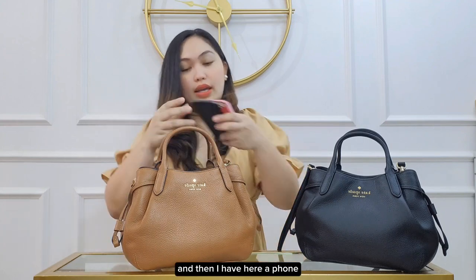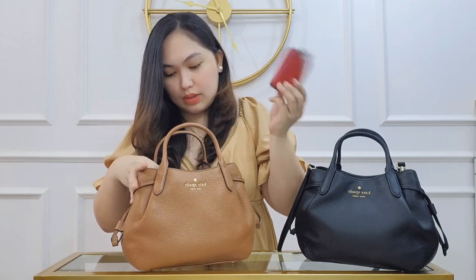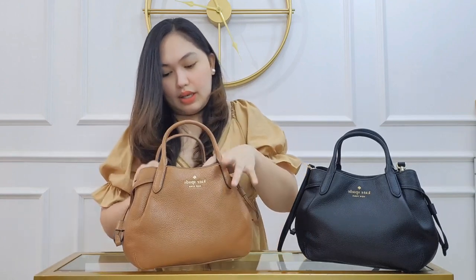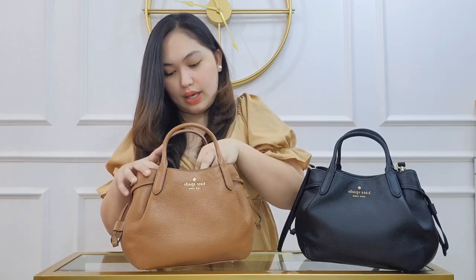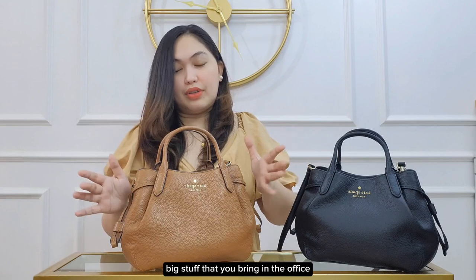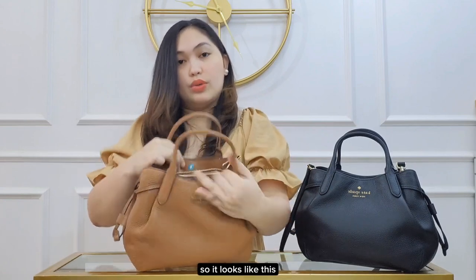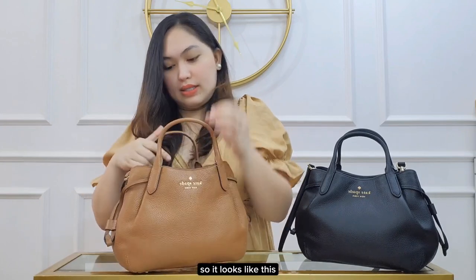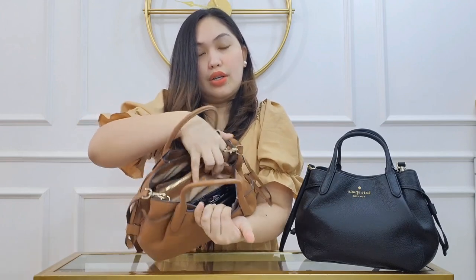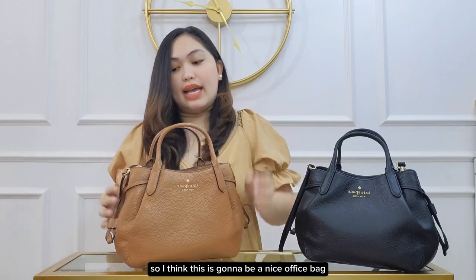Then I have a phone and a cute wallet. So yeah, this will definitely fit a lot, especially when you bring things to the office or a casual event. You can fit even more, so I think this is going to be a nice office bag.